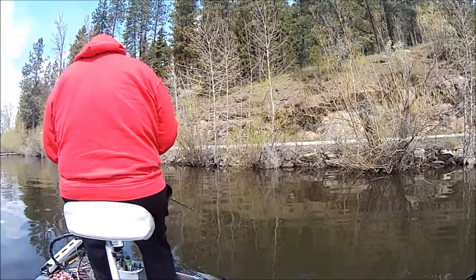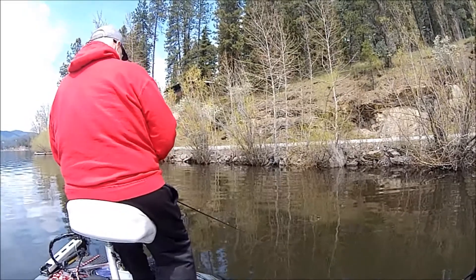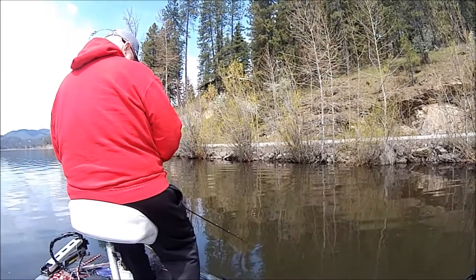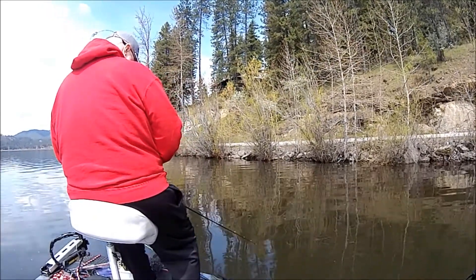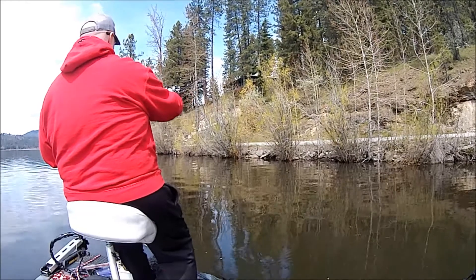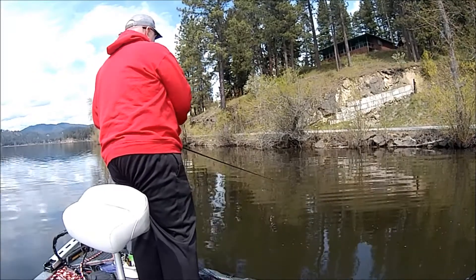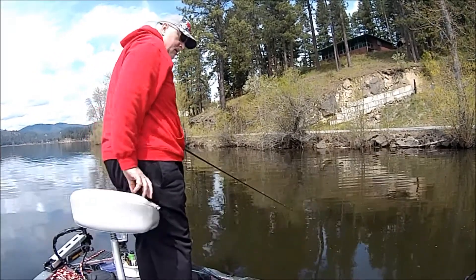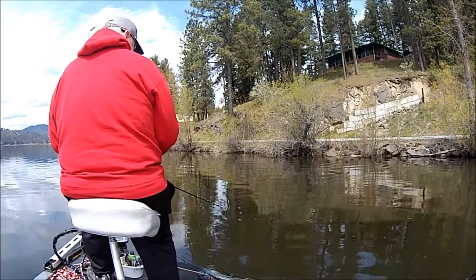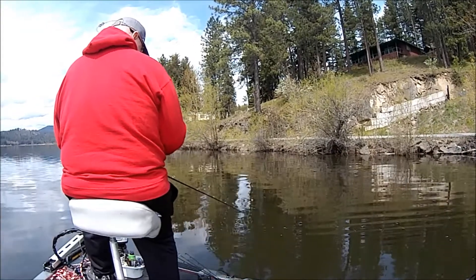Still thinking early spring pattern. I'm going to grab another rod and go to a spinnerbait — thinking that with the water clarity and a big Colorado blade on it, I could slow-roll it and get a little thump out of it. It's dark colored. I figured I'd crank that down this bank while checking my screen. I wasn't seeing much — just a few baitfish here and there.